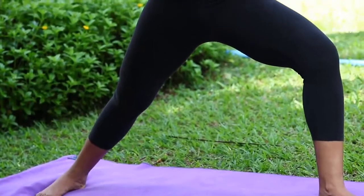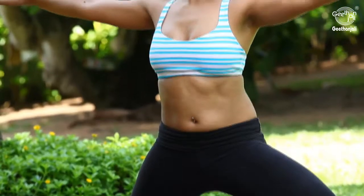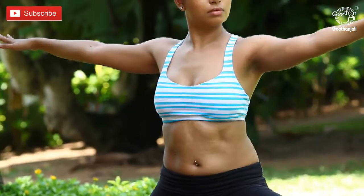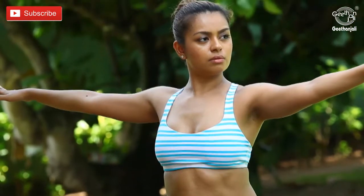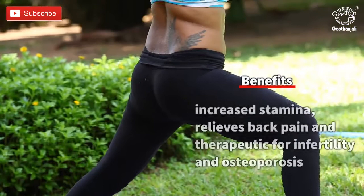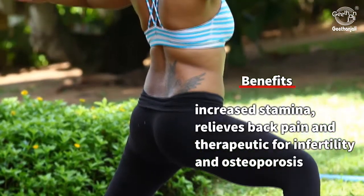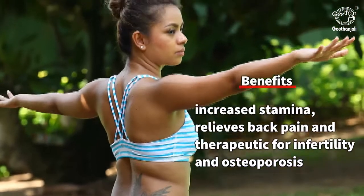Repeat the same for three sets. Benefits: increased stamina, relieves back pain, and therapeutic for infertility and osteoporosis.